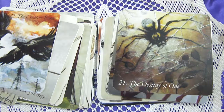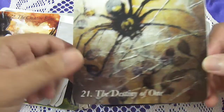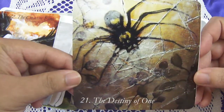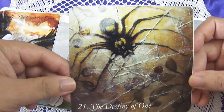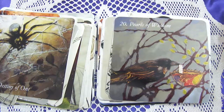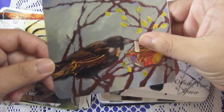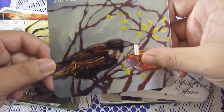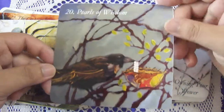Oh my god, I am really scared of spiders — look at this, The Destiny of One. I love cobwebs and spider webs, they look really beautiful to me, but I am so scared of actual spiders. And this one is huge! Moving on — Pearls of Wisdom is very sweet. I love it. This bird is holding on to a pearl necklace and sitting on a nest. Very very nice.